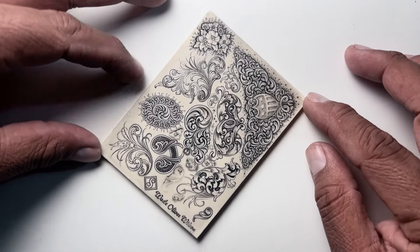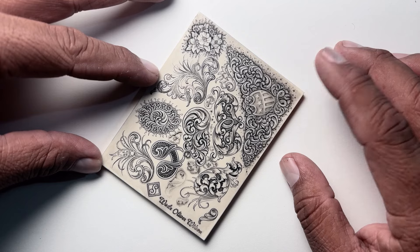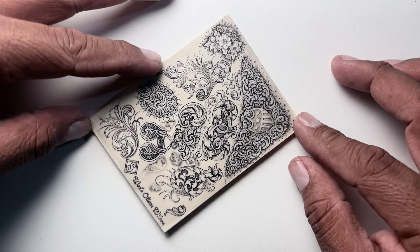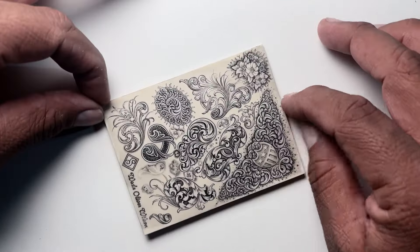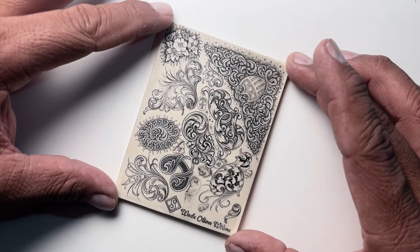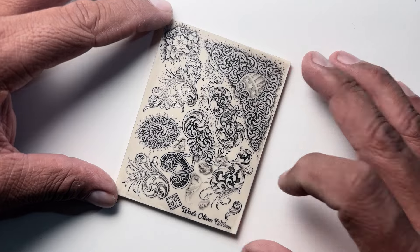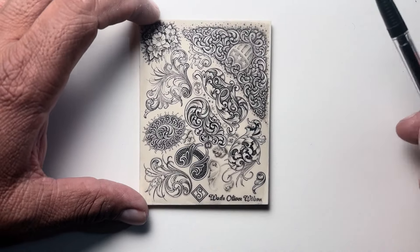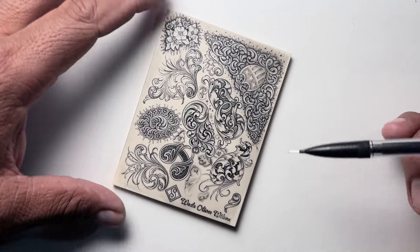He did this plate about a month or so ago and offered it, and I was lucky enough to get one. It's been really cool to study because there's so many things here — I think he calls it his 'everything' or 'all on one plate,' and it does. It has a little bit of everything, from beautiful classic American-style scroll to Bellino work, even lettering.